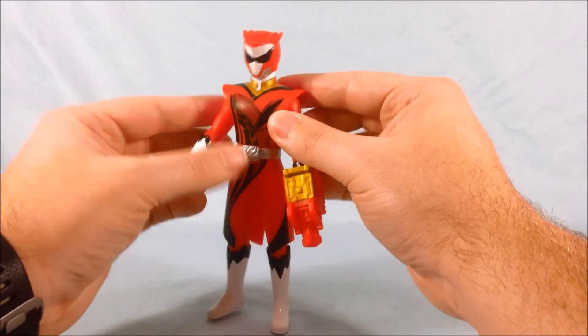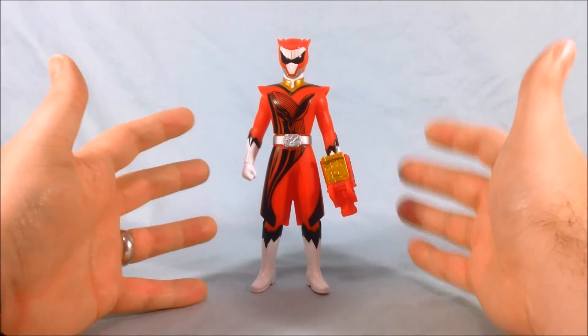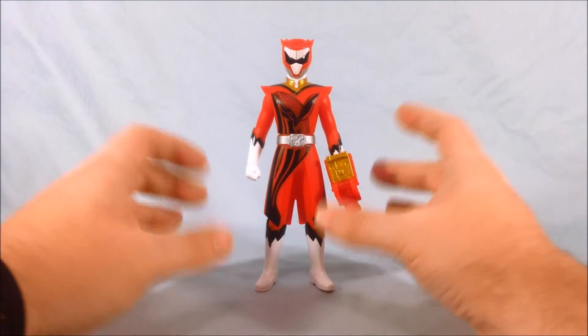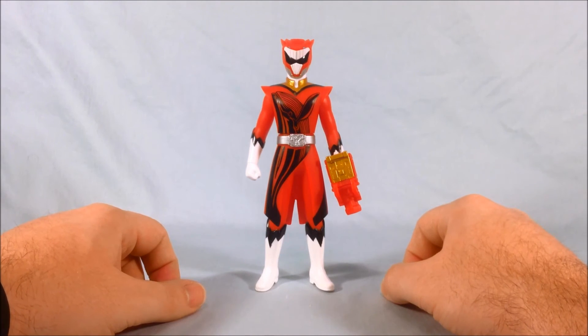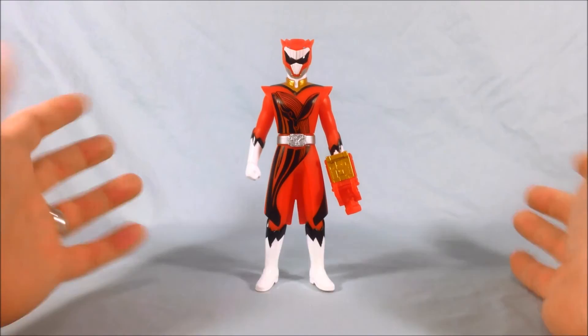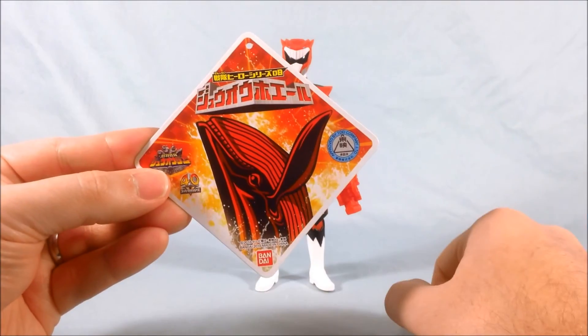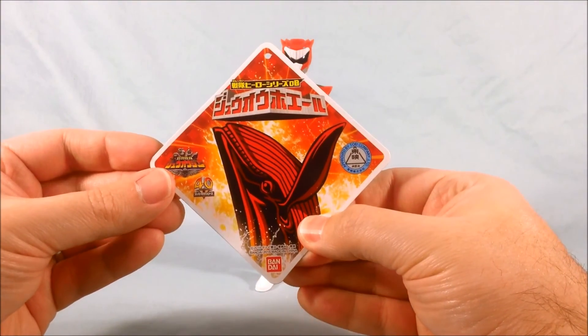I'm not sure if we're going to get this series in America. Obviously if we get full detailed action figures I will get them, but I kind of like to pick up the vinyl dolls just in case we don't — because I don't really have any representations of ToQger for that same reason; I was waiting for the American action figures, which never came. Real quick, here's the tag he comes with — not really much, just a way to scan the barcode, but a decent little tag nonetheless.